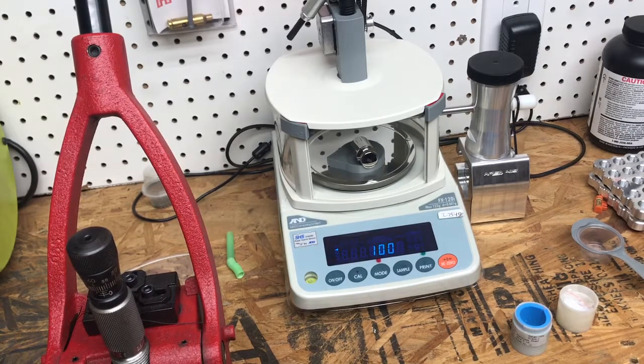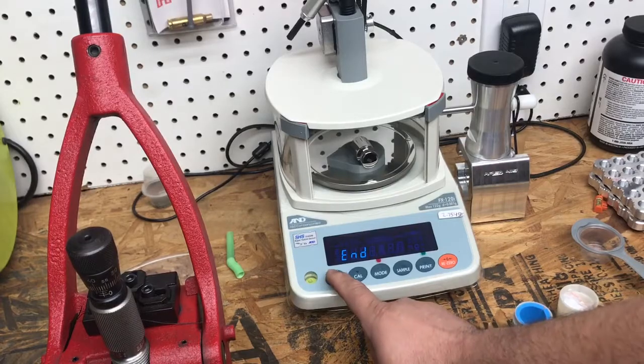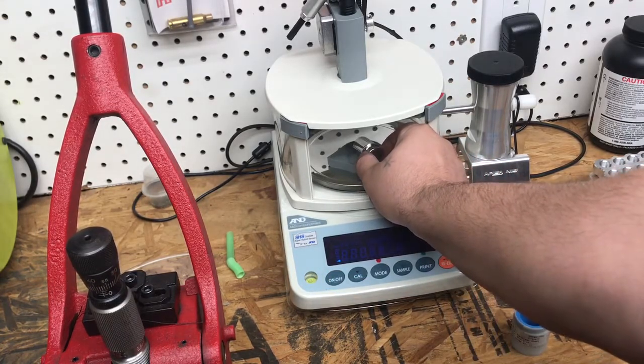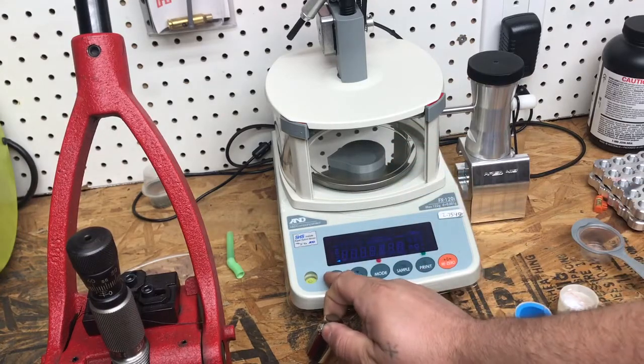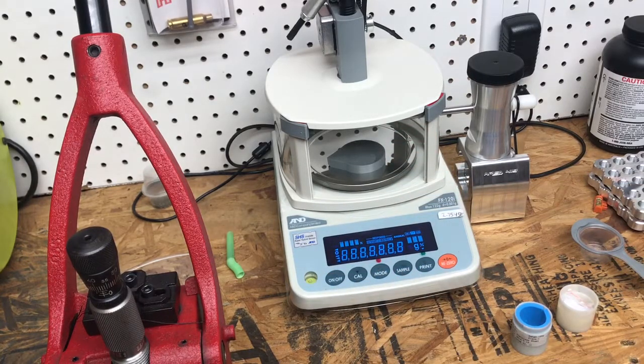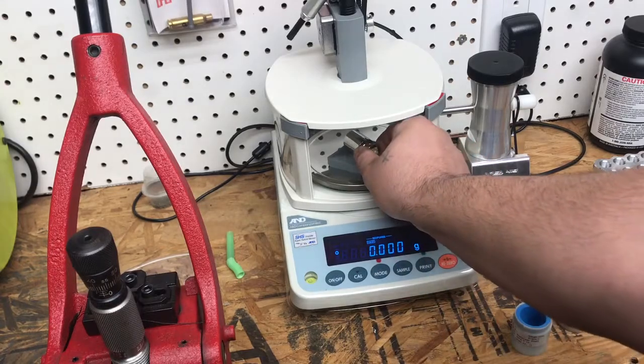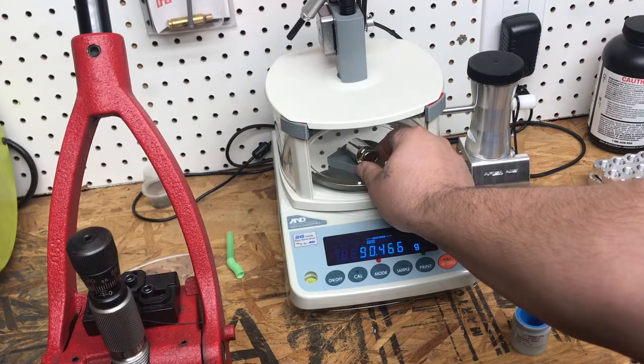Wait until the display shows 'End'. When it displays 'End', turn off the unit with the on/off button, remove the weight, and power the unit back on. Now it's calibrated. You can put the weight back on to check the calibration.